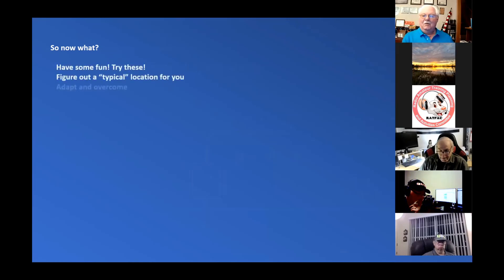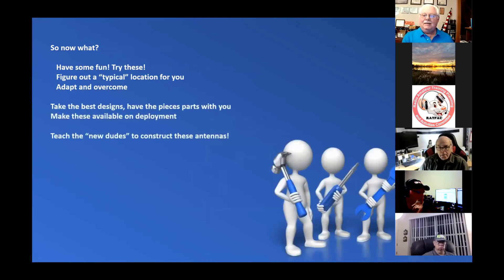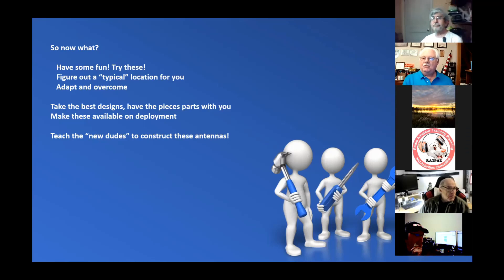What we're going to do between now and summer is have some fun and try them. Find a typical location for where you might need an antenna like this. Study the location, find out anything about the nature of the earth and the terrain you're trying to overcome. If you're in Alaska trying to jump mountain ranges or in Ohio trying to jump the next-door neighbor's sandbox — those are things you can take into consideration. Take the best designs, try them out, see which work, and put the pieces in your toolbox.